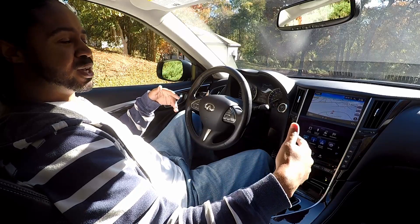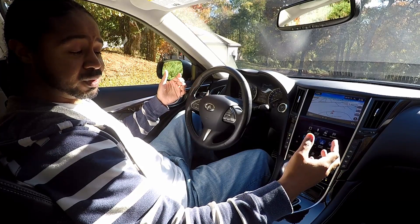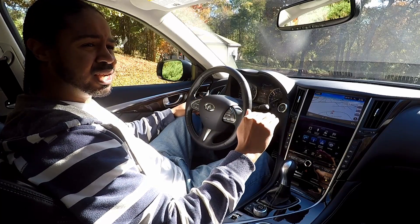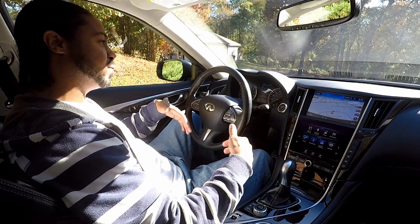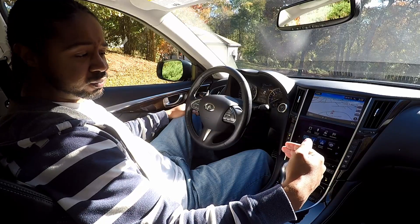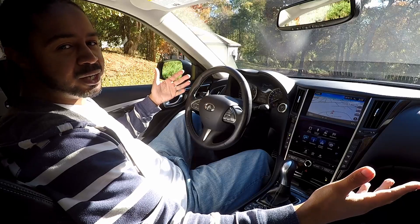When they test cars for fuel economy for the EPA, they do not test this car in echo mode — they test it in standard mode. So those advertised fuel economy numbers, ranging between 26 and 30 on the highway depending on whether you have all-wheel drive, rear-wheel drive, the 300-horsepower version, or the Red Sport 400-horsepower version — that's all tested in standard mode.